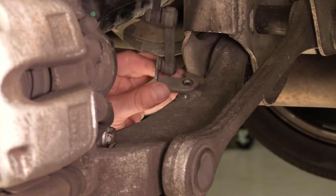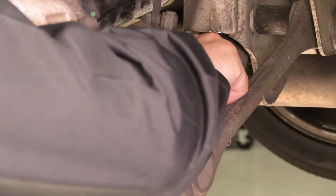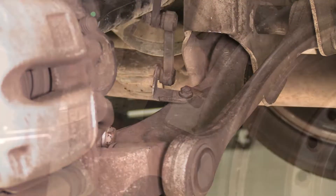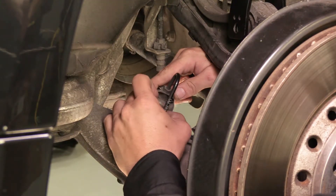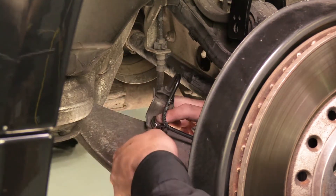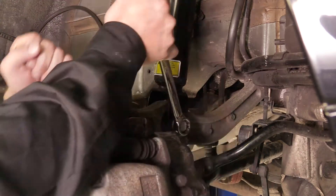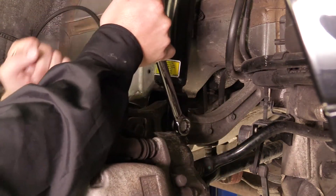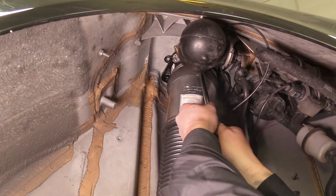Reconnect the ride height sensor. Reconnect the brake line. Reinstall the bottom strut bolt. Reinstall the three top bolts that secure the strut to the vehicle.